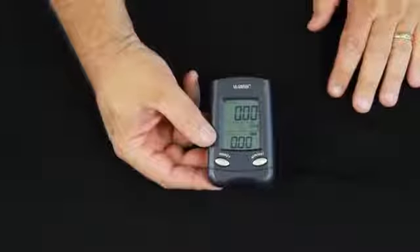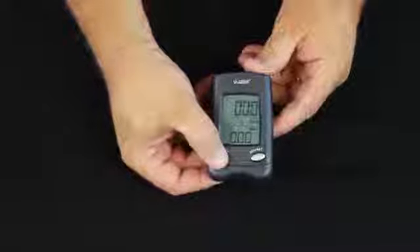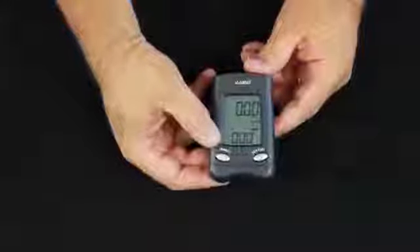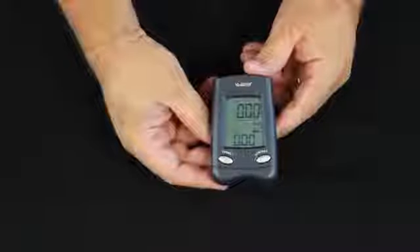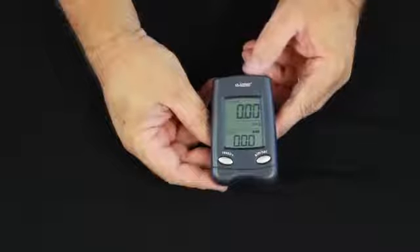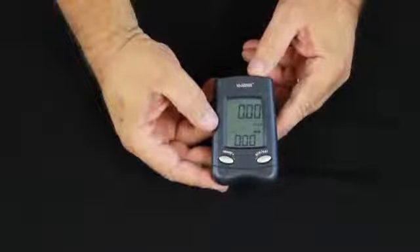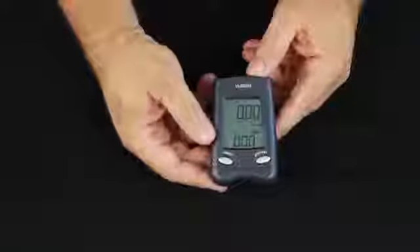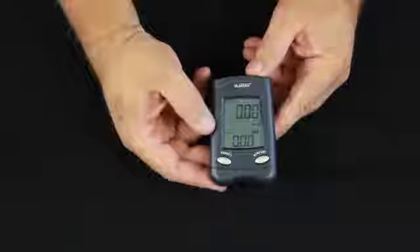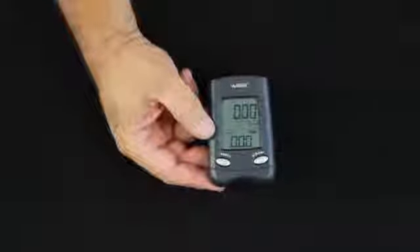To reset the rain total in the top window, press the reset button and hold it — the total will go to zero. The 24-hour rain total cannot be reset manually; it resets automatically every 24 hours from the time you start the station. You'll also find this is reading in inches, but it can be set for millimeters. There is a little cloud icon showing whether you have light or heavy rain, depending on how much rain is received in a certain amount of time.